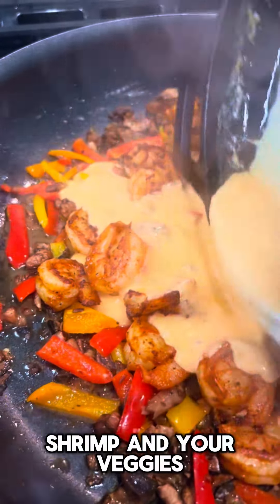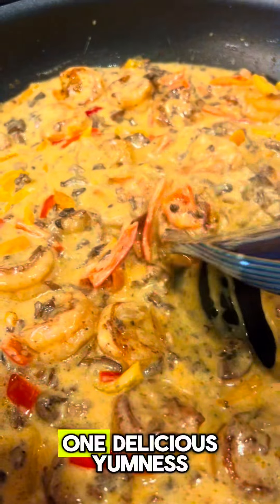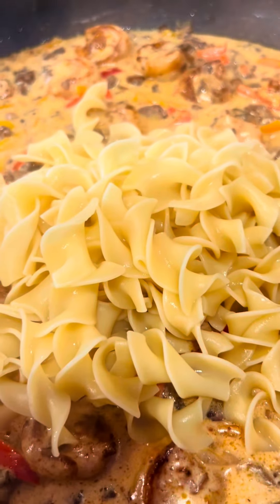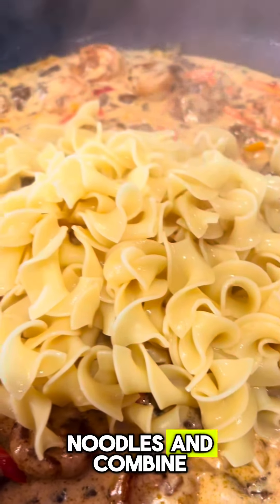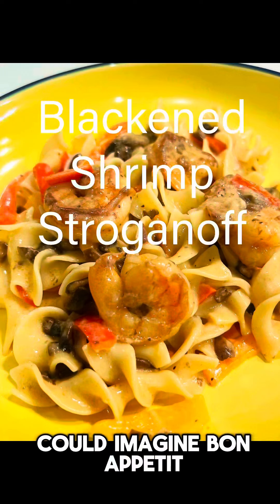Pour it over your shrimp and your veggies. Combine until it is one delicious yum-ness. Add in your egg noodles and combine, and you will have the tastiest dish you can imagine. Bon appétit!